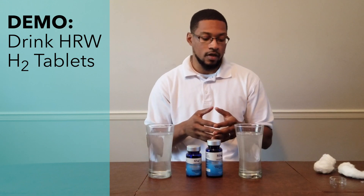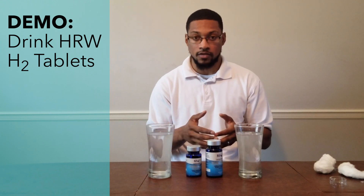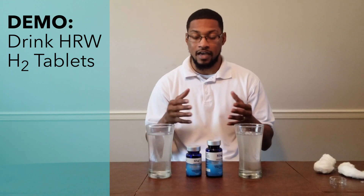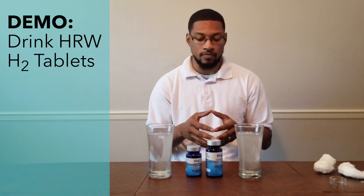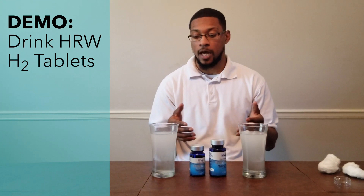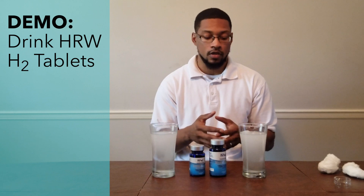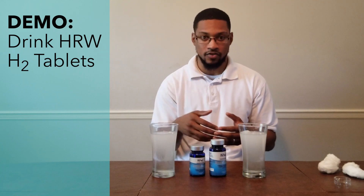Generally, in anything between 12 and 17 ounces — or around 500ml to 16 ounces — these tablets will dissolve anywhere between four to six milligrams of molecular hydrogen within the water, which is an amazing dose.